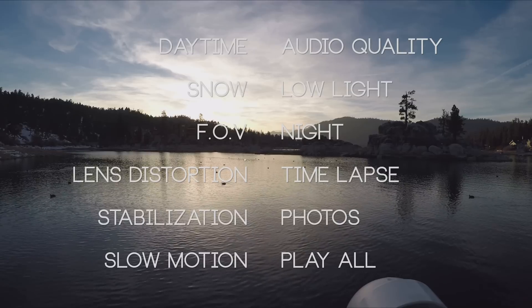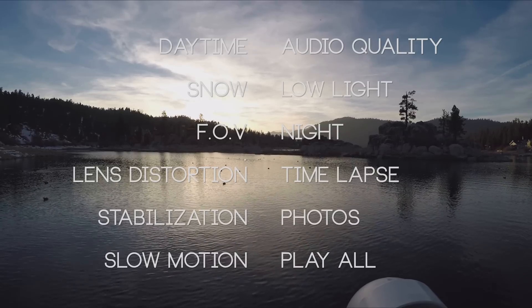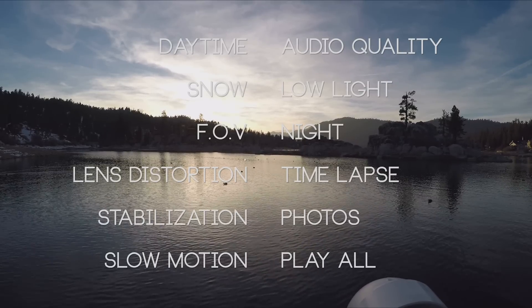You can use any of these quick links and jump to the section you're most interested in. There's a lot of features to cover, so sit back and we'll start playing them all. If any of this footage looks familiar from one of our other comparisons, it's because we're filming four cameras at the same time to get more done. So let's get to it.